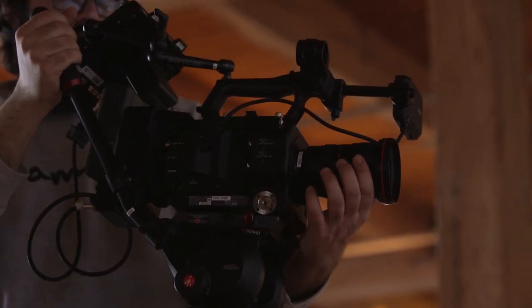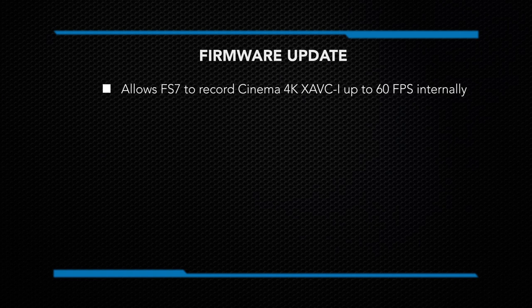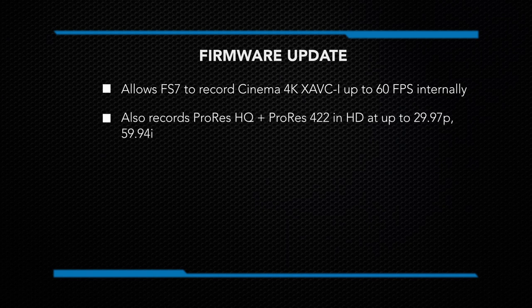Sony has recently released a firmware update for the FS7 that allows it to record cinema 4K XAVC-I up to 60 frames per second internally, as well as ProRes HQ and 4:2:2 in HD at up to 29.97 frames per second progressively and 59.94 frames per second interlaced.